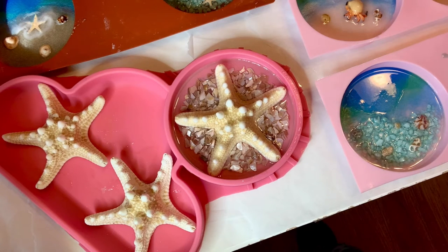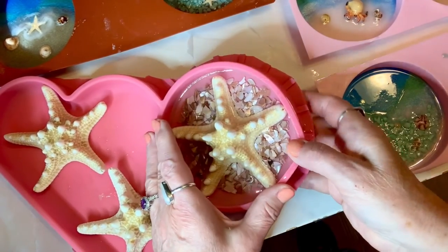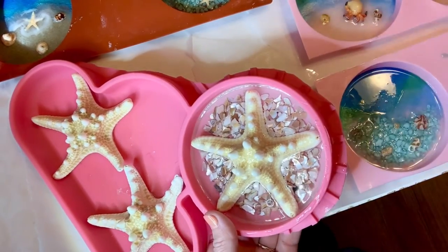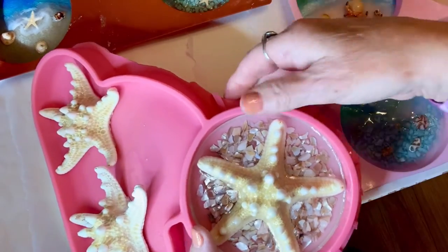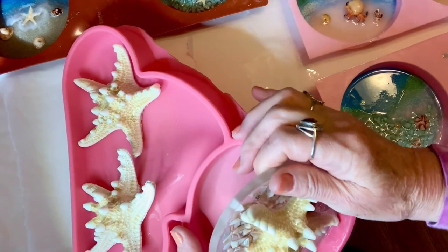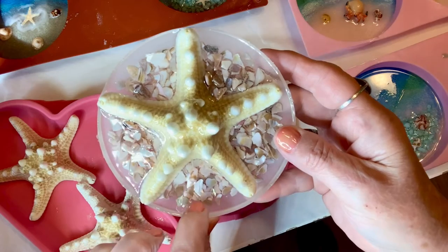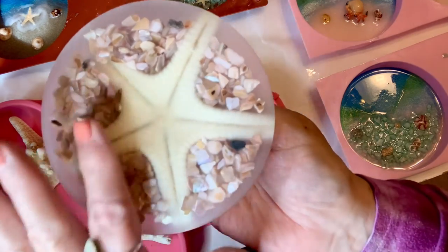Good morning, we're back! We're going to pull this sugar starfish — or sea star — out of its mold. This mold is something I just found at a second-hand store; it was really big and I just cut the sides off, but it works perfectly. I can't seem to find a separate mold. It's really tight in there — let's pull this sucker out. There we go! I love the pink on here, I love these pink shells.